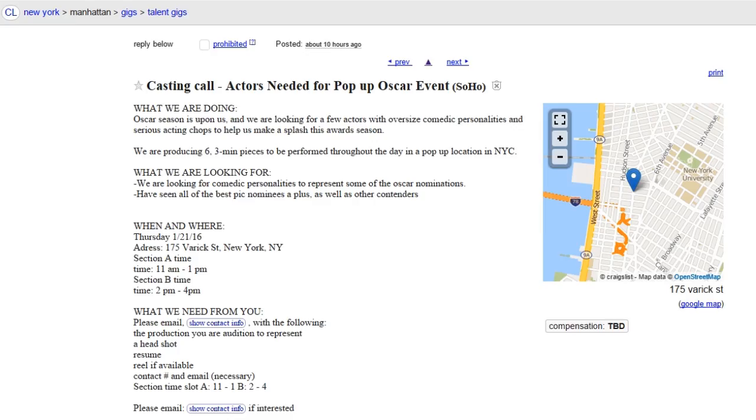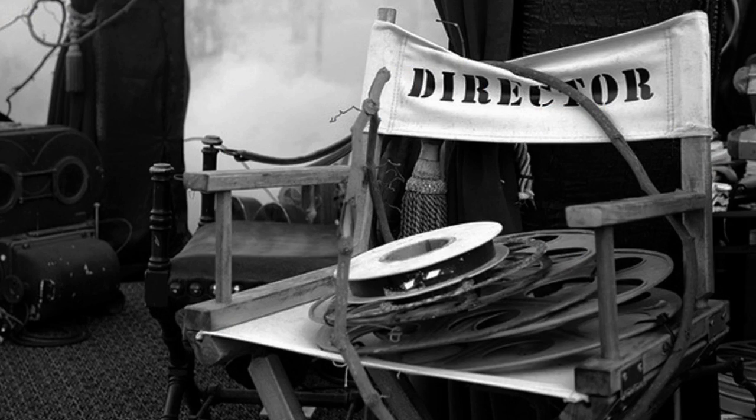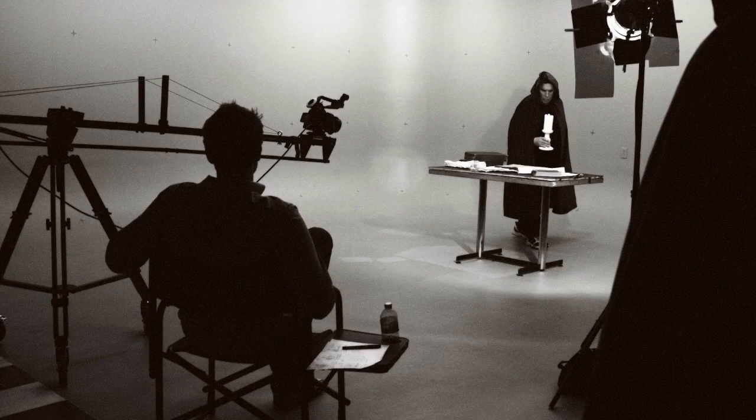Usually, it's a good idea to have a director. But if your budget is tight, you may have to do the directing yourself.